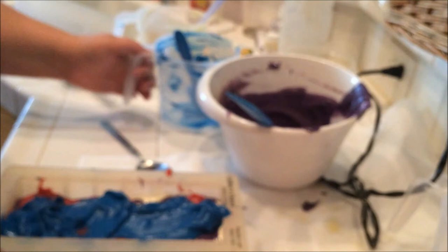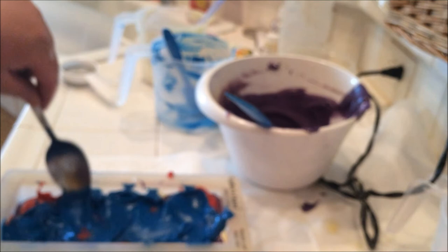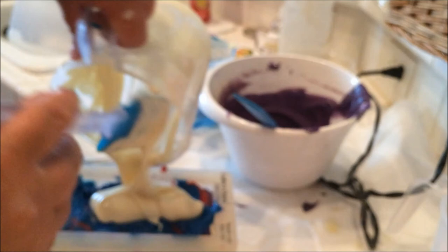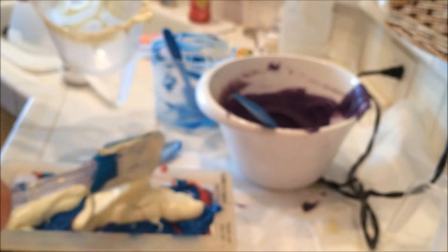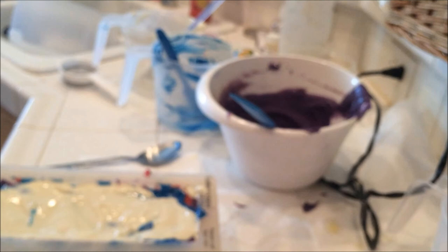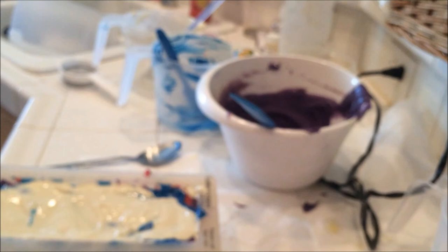I'll get that spread around, then we'll put a hanger through it. Let's spread it around so it gets to the edges. Okay, and pour the white since the white still seems like it's fairly pourable. Where's my hanger? Oh, my tools just keep escaping me today.